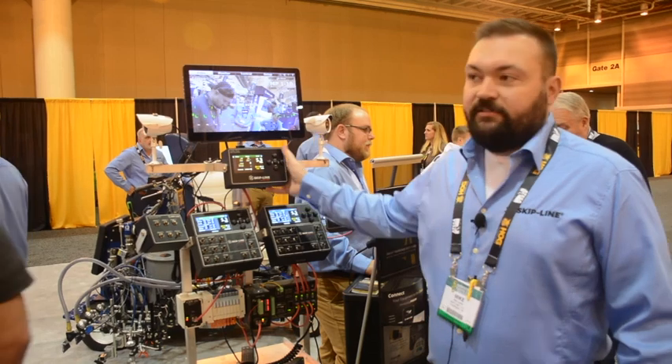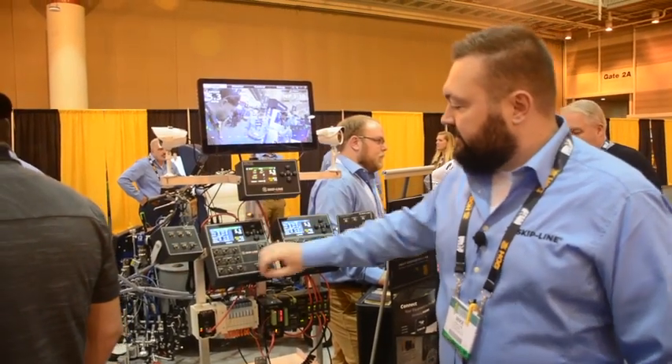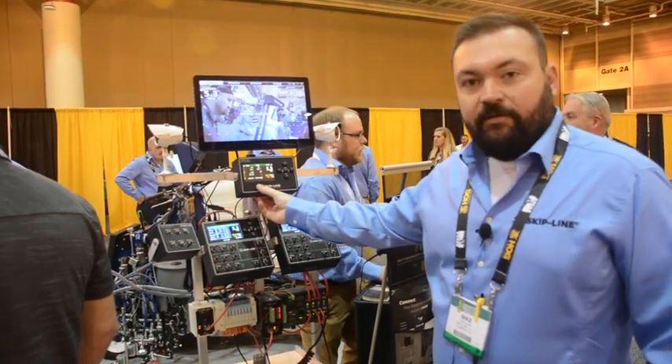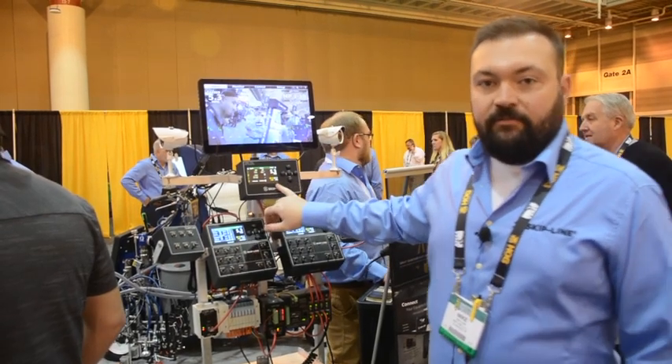We've got our smart speedometer here. This is going to go up in the cab — this is for the driver. It gives the driver the exact same layout and user interface as what the operator in the back is seeing, providing pattern preview as well as application rates on the screen.